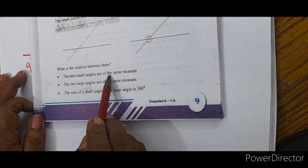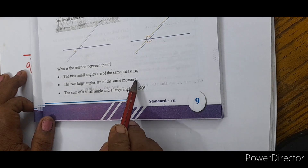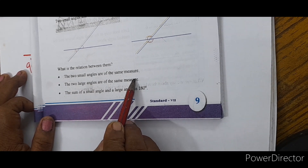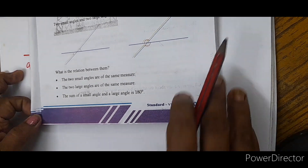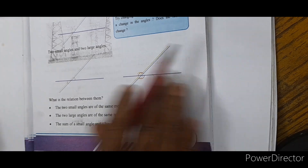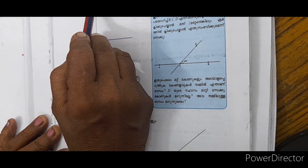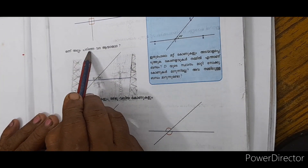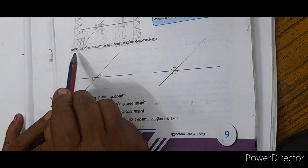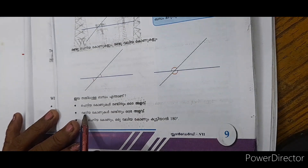2 small angles are of the same measure. The sum of a small angle and a large angle is 180 degrees. 3 small angles are of the same measure. 1 small angle is 100 degrees; 1 small angle is greater than 1 small angle. 1 small angle will be 0.8 degrees.